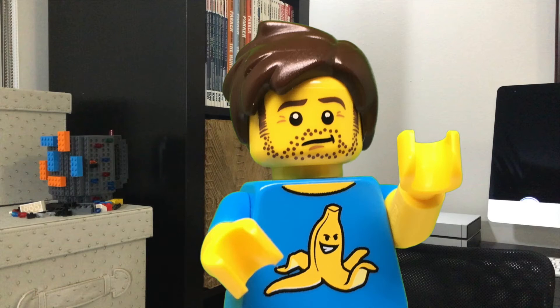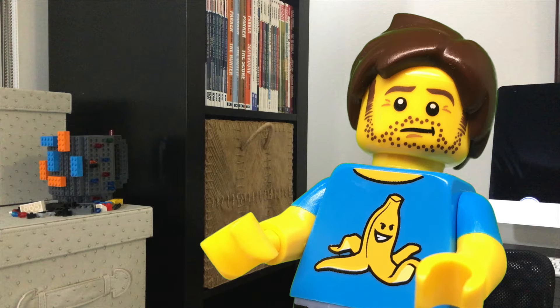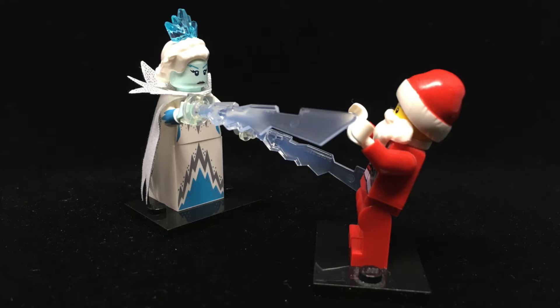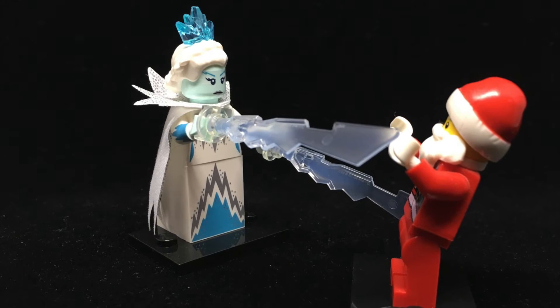It's been long enough that I really feel like I need to get into the right mindset. Really need to be the Lego. Does this shirt make me look blocky? Starting things off, we've got a figure that I really wasn't expecting — the Ice Queen. With Lego doing more with the Disney theme lately, including sets based on Frozen, this more traditional version of the Ice Queen caught me by surprise.